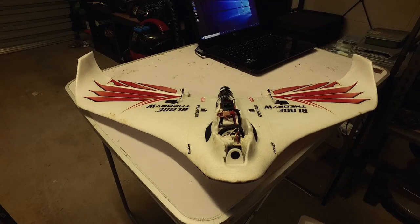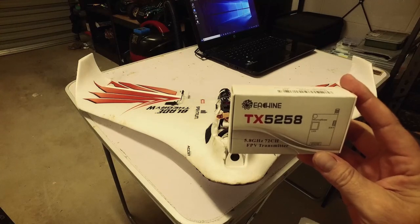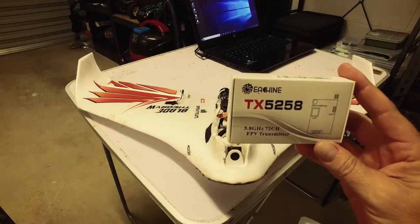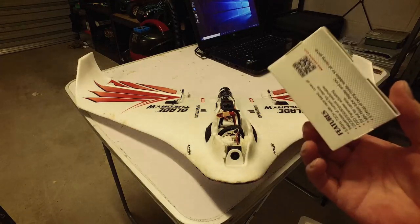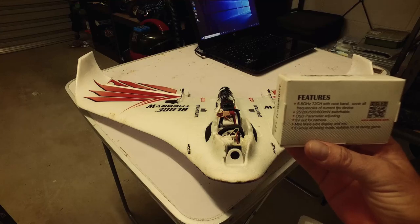It didn't do much damage to the plane itself, but it broke the old transmitter I had on there which was a 600 milliwatt transmitter. So I've bought myself a new one — it's an Asheen TX5258, 5.8 gigahertz 72-channel FPV transmitter.